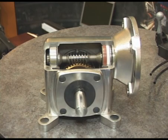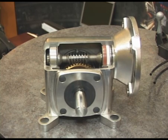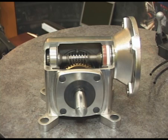This is Boston Gear's new Stainless Steel 700 Series Worm Gear Speed Reducer. This product has been designed to be optimized in wash-down environments, and there are several key features of the product that enable it to better withstand the wash-down environment.